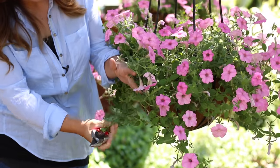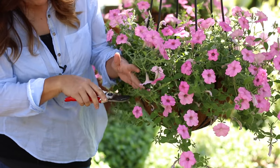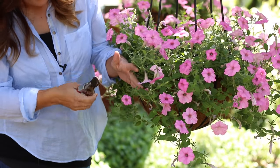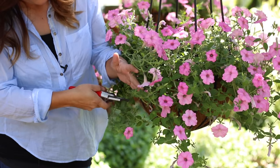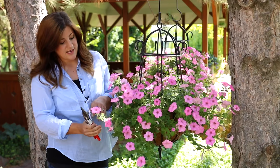So this one right here is a perfect example. We've got a stem here with just one bloom on the end, so I'm gonna follow it up. See all this inactive green growth? I'm gonna follow it up and make a cut right above where a leaf meets a stem, and that is the point where it'll create a new stem.